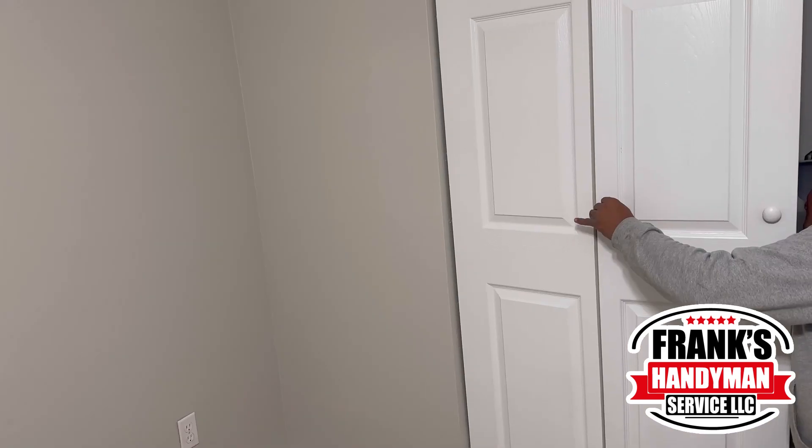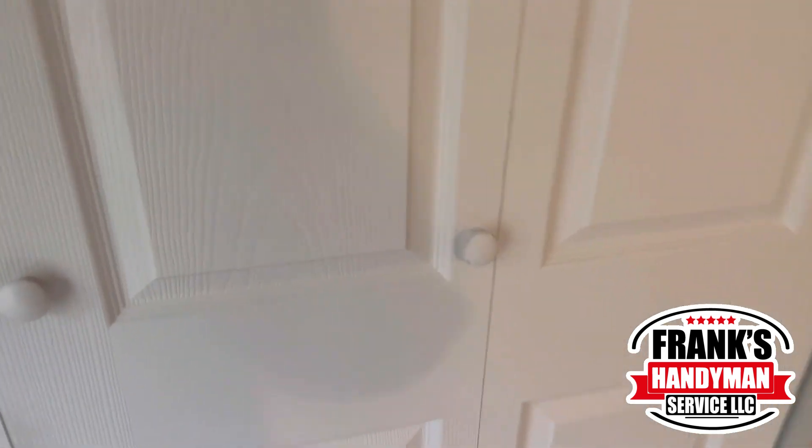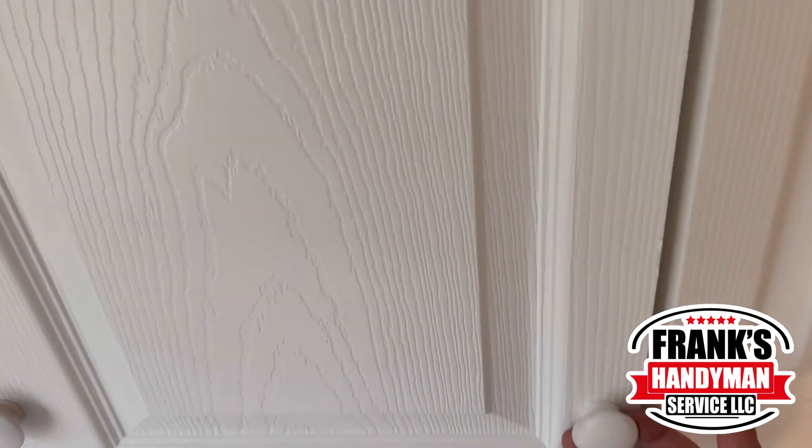Once the knobs were ready, he set them down and screwed them in. As you can see, the doors are now much easier to open. That was the end of the day — stick around to see more projects, see you tomorrow.